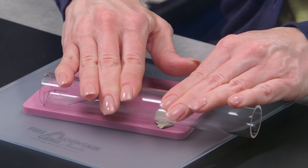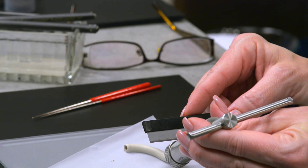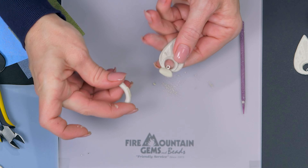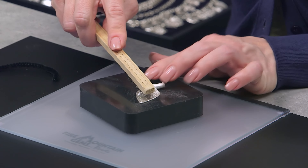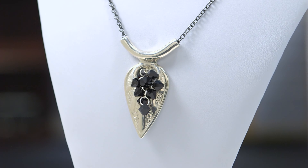Metal clay is such a fantastically fun and versatile medium for jewelry making that gives you immense creative control to sculpt, mold, and shape metal into virtually anything your imagination can dream up. I'm Patti, I'm a jewelry designer here at Fire Mountain. Today I want to introduce you to some great products to spark your creativity.